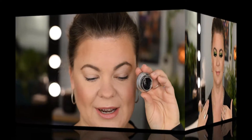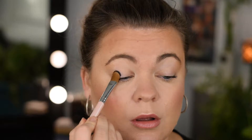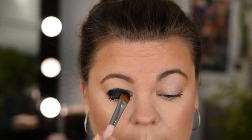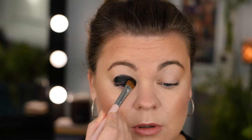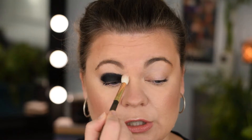Without any further ado, let's get into this eyeshadow tutorial. I'm using Maybelline Eye Studio in blackest black — whatever black you have will do. I'm grabbing a brush and laying down a black base to showcase these trio chromes. Just tapping that in and blending out the edges a bit.